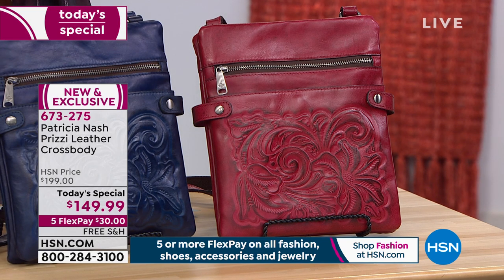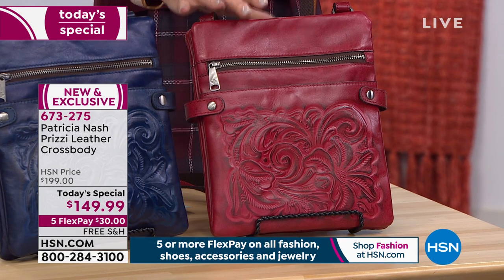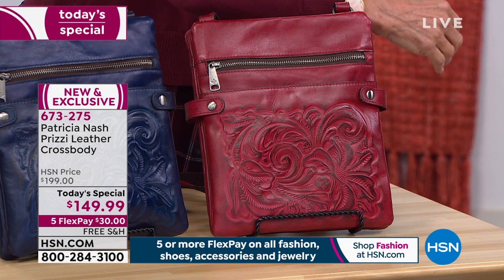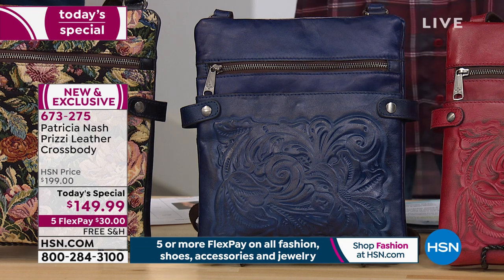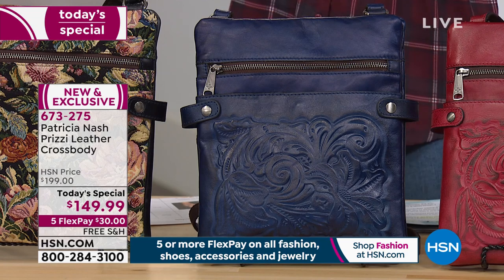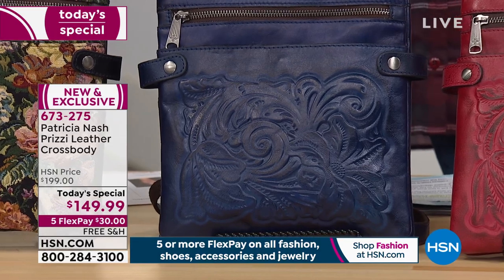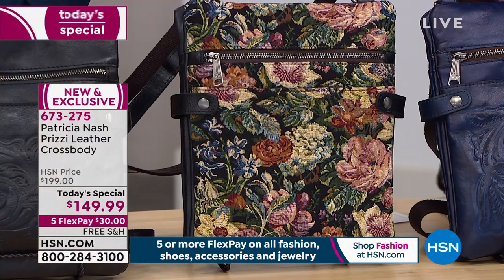The berry red tooled option is stunning — if you're wearing anything in the wine or burgundy family, it will look amazing next to it. Do you know how hard it is to find a blue bag in retail? We all live in our denim! This stunning midnight blue tooled choice solves that problem.